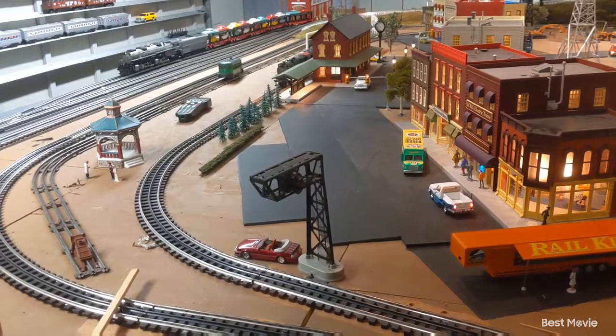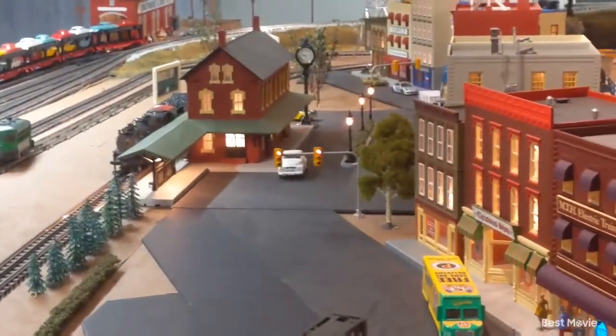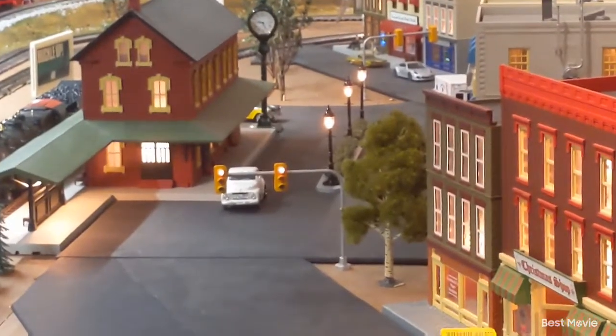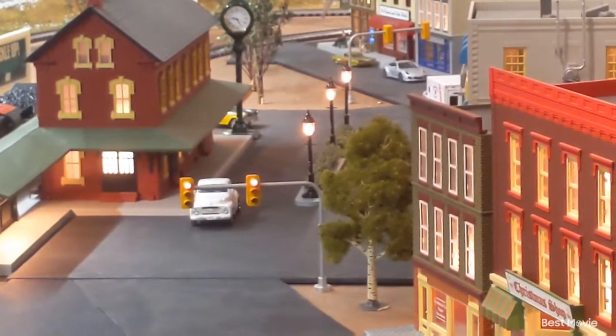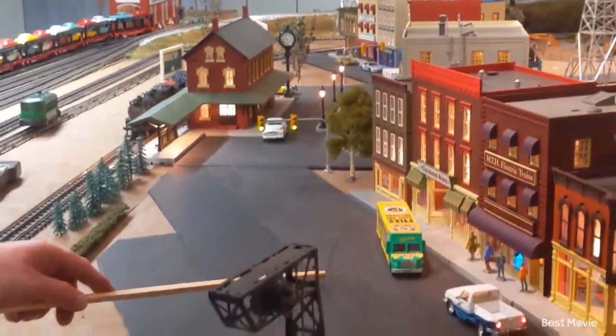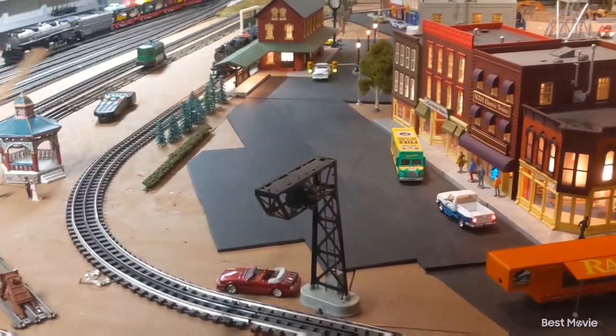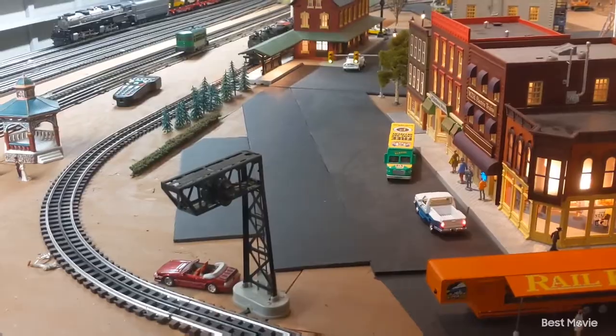I'm going to build a traffic median. I built one of these probably about a year ago and it was pretty easy to do. The way I made it, it was easy to wire and it turned out pretty good. In this case, I will be putting in a new traffic median right about here. We'll see how it turns out — I think it will make a pretty good improvement to the layout.